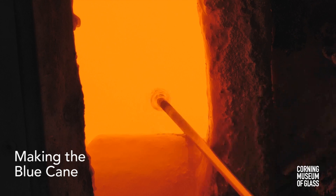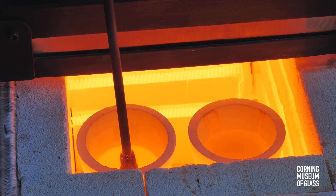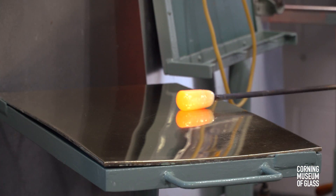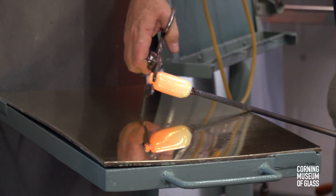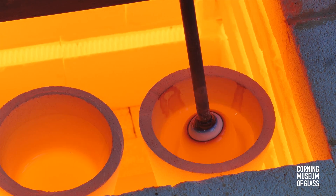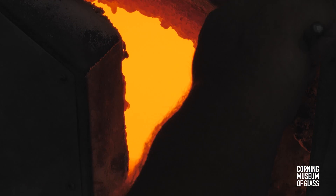The blue cane consists of four layers: a transparent core, a layer of opaque white, excess white glass is cut away from the end, and a layer of blue. The blue glass is then very thinly coated with transparent.